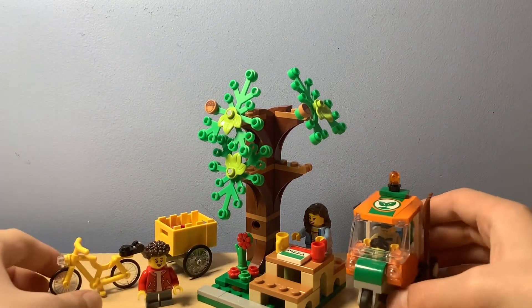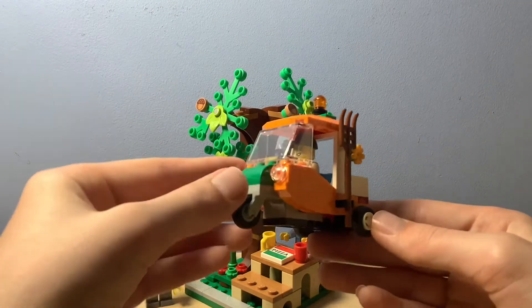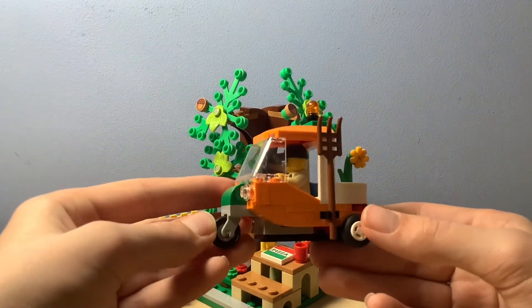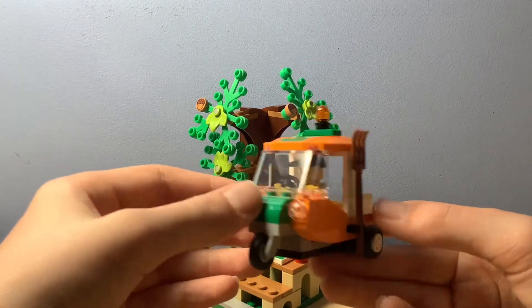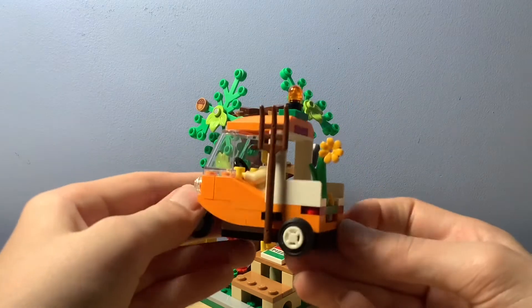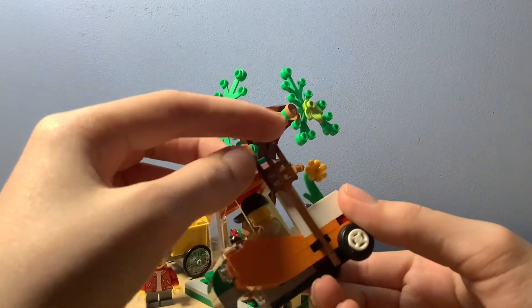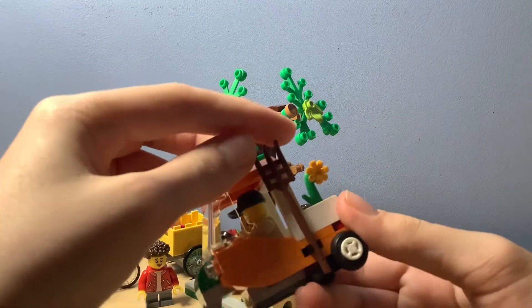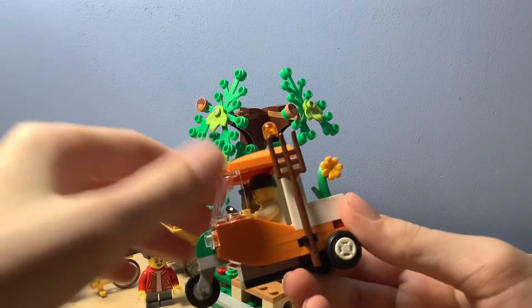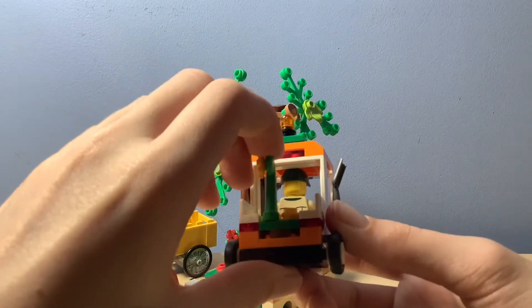I also like the vehicles. This one looks like the tuk-tuk that we reviewed I think last month. And here we've got accessories — I don't know what that is exactly, I think it's a gardening utensil. We've got a plant at the back and a shovel here.